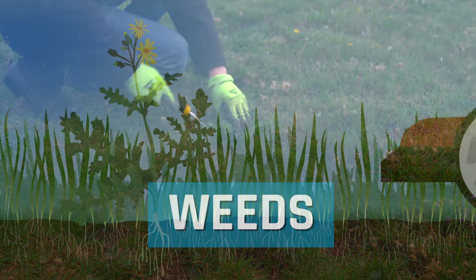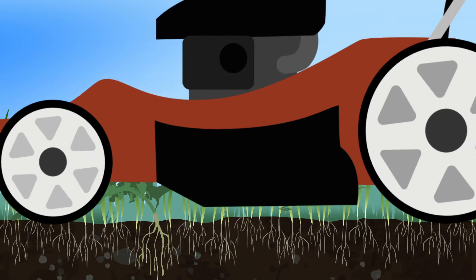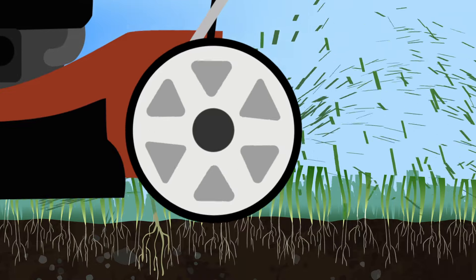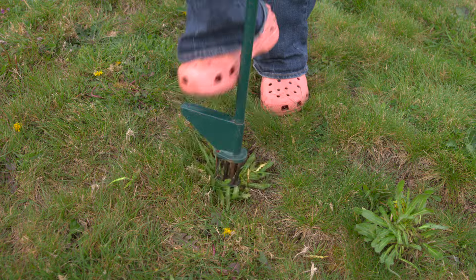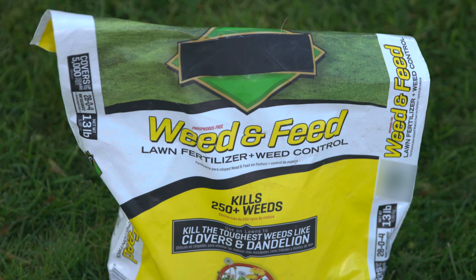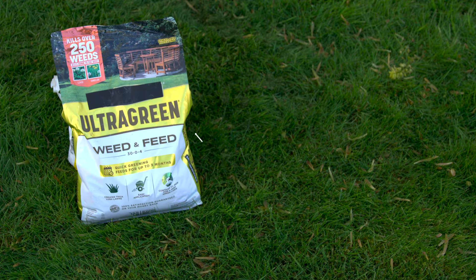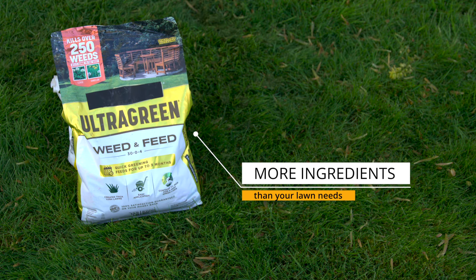The key with weeds is making sure they don't go to seed. By mowing before weeds go to seed, you can help stop them from spreading. Or you can remove weeds with a tool or spot spray.